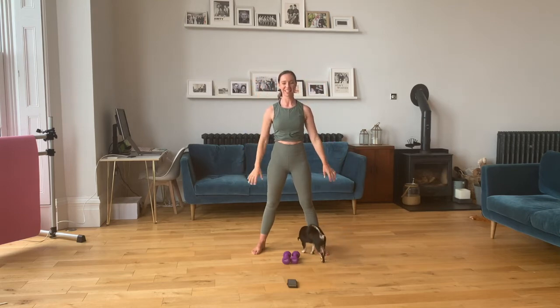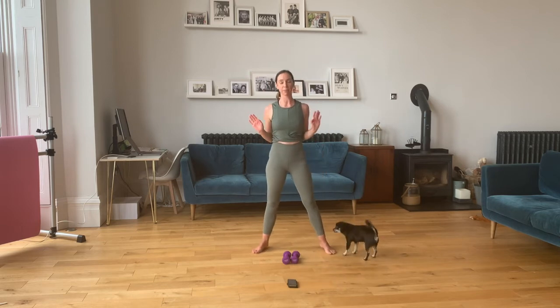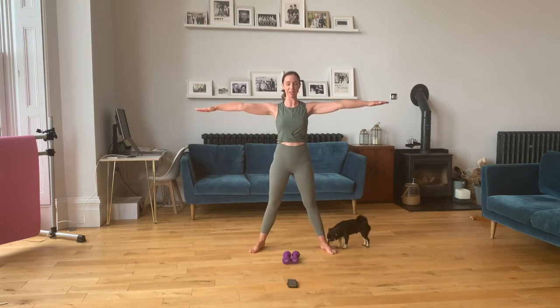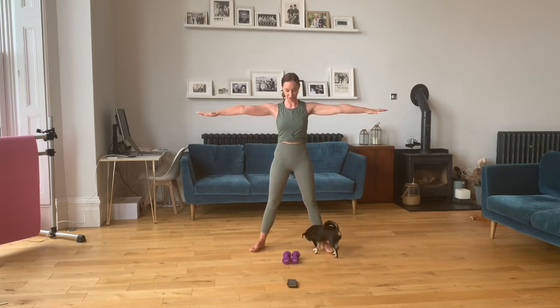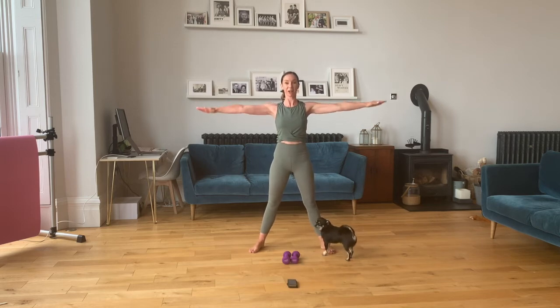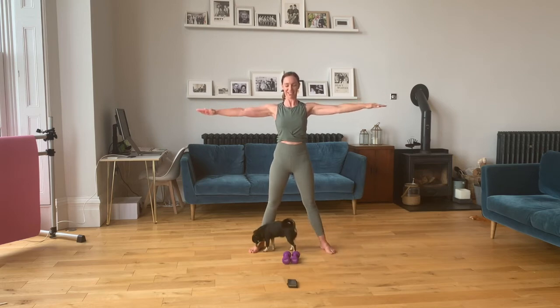Lower the arm. We're going to take some arm circles — arms out to the side, arms down. Squeeze your glutes, engage your core, keep that back lovely and strong. Tiny circles going backwards. Here we go — one, two, three, four, five, six, seven, eight, nine, ten, eleven, twelve. Lower down, take a little rest, coming back up.